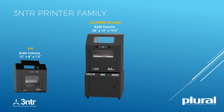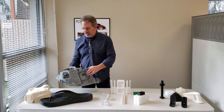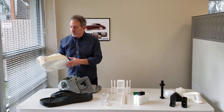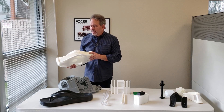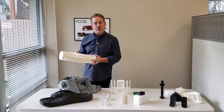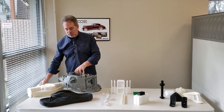Over here, a headlight bucket printed for a truck — very highly detailed. A partial rear differential housing printed for a Midwest company to use as an inspection fixture, an inspection tool, as well as this, also used as an inspection tool for CMM.